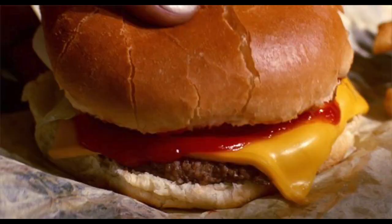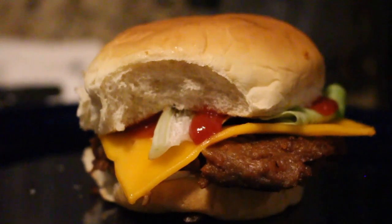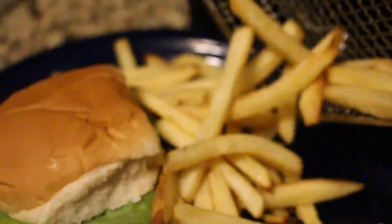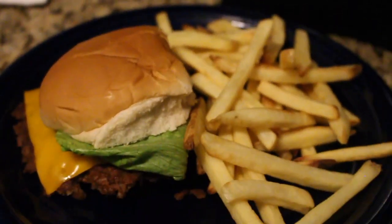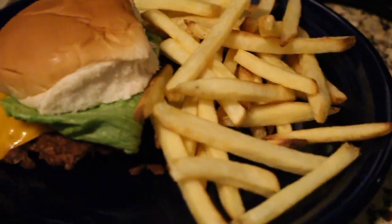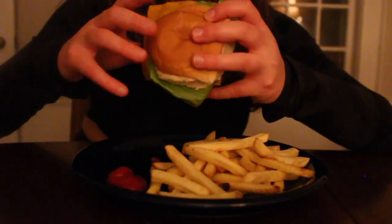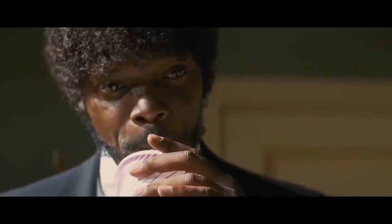I fried up a flattened Beyond Burger, put a piece of Violife cheese on it, and let it melt over the sides just like the real Kahuna Burger. I put a piece of iceberg lettuce on top, lots of ketchup, because that's a condiment, and smushed the bun right on top, which gave it a very good fast food look.